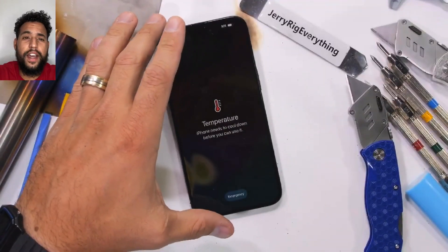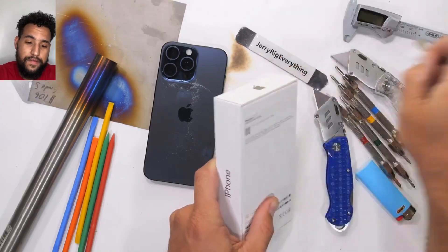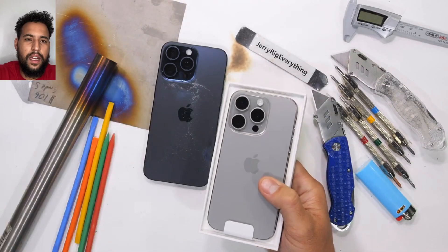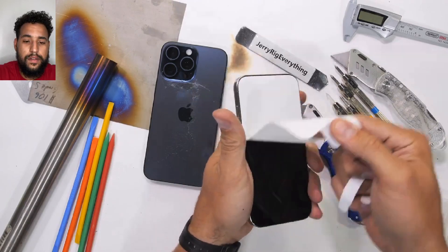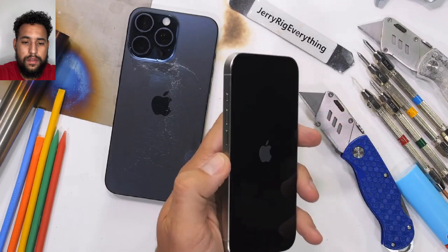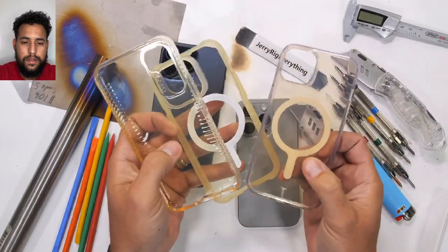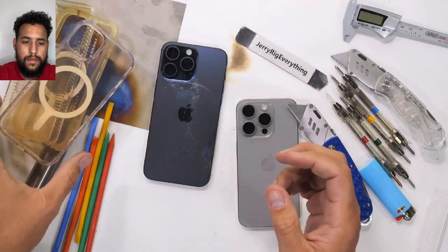Everyone knows the whole point of getting a new iPhone is so that everyone knows you have a new iPhone — hiding it in a black plastic case would wholly and entirely defeat the purpose. Natural titanium is the move for sure. However, getting a transparent case to show off your phone is dangerous, since most clear cases are made of thermoplastic polyurethane, which when exposed to ultraviolet radiation undergoes the irreversible process of photo-oxidation — sunlight makes clear cases turn yellow.